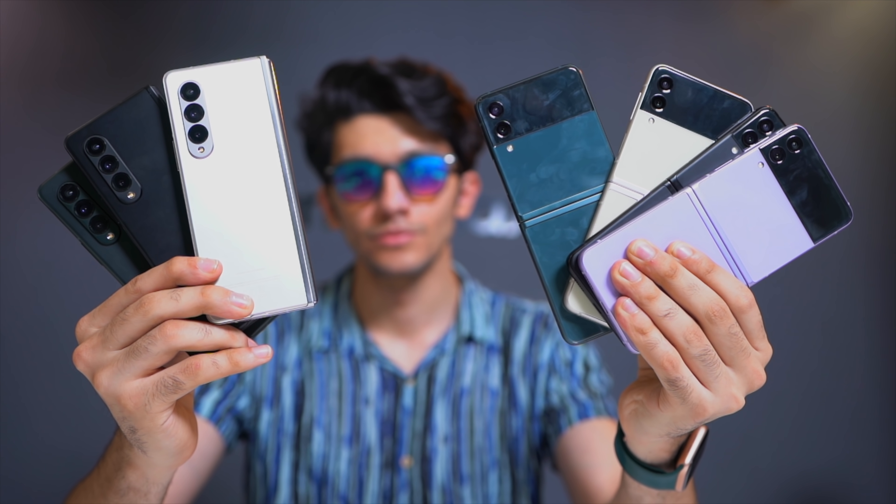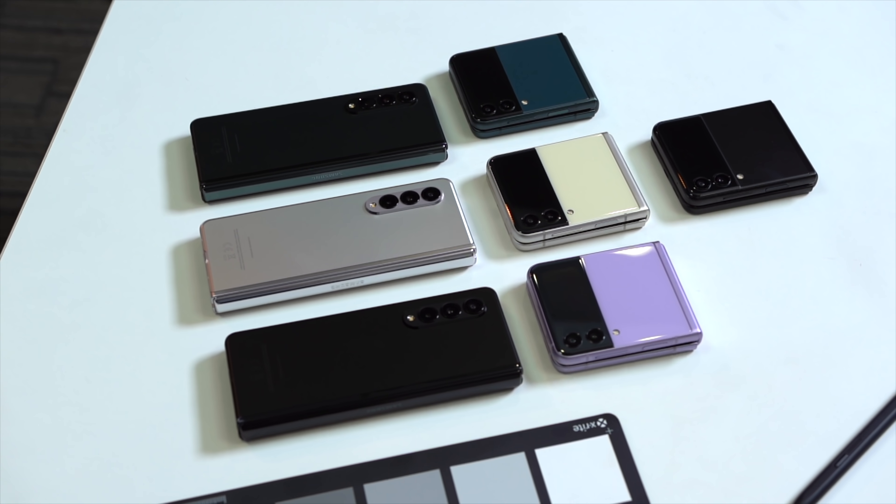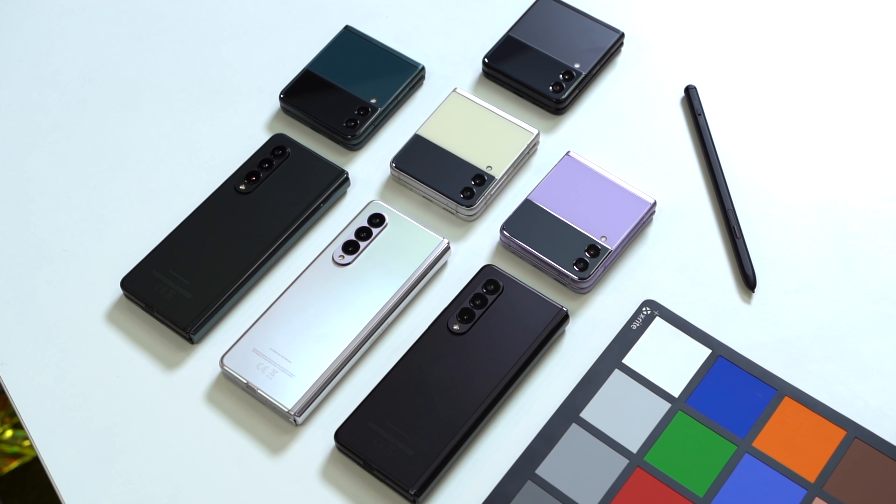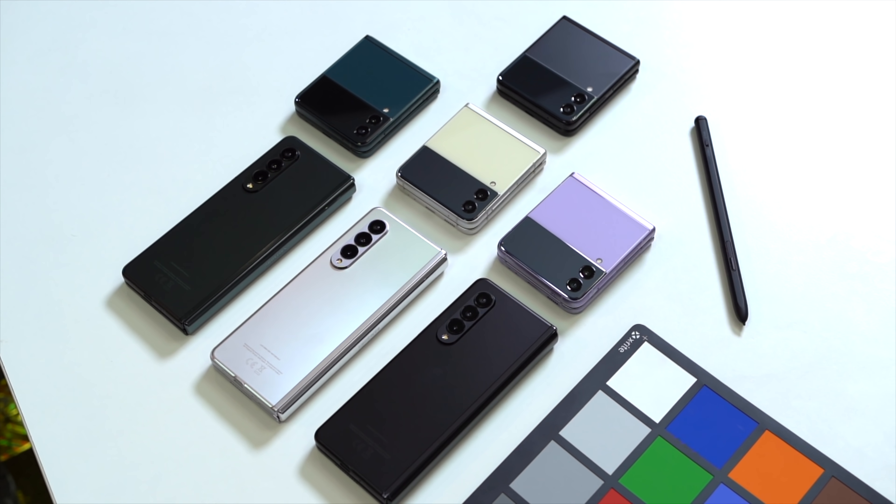It's time to go beyond the specs and talk about the actual real-life, in-hand experience of Samsung's latest foldable devices, the Z Fold 3 and the Z Flip 3.